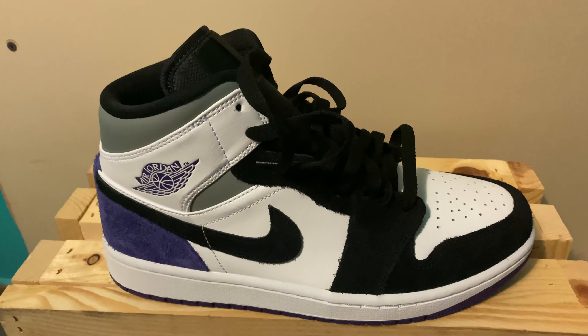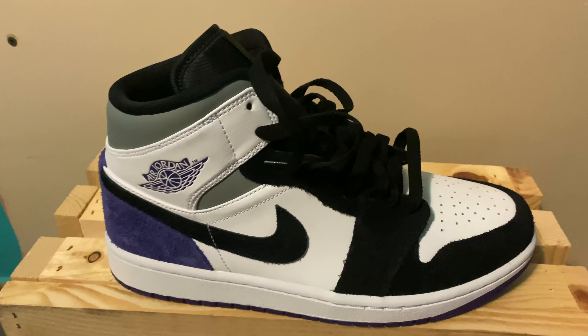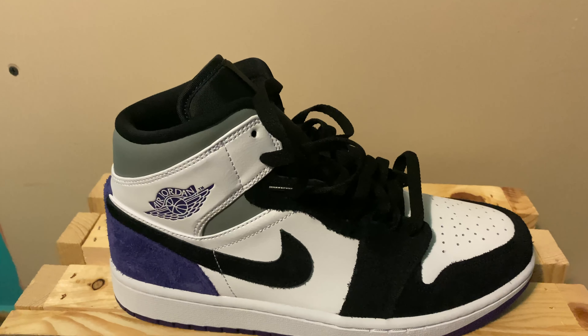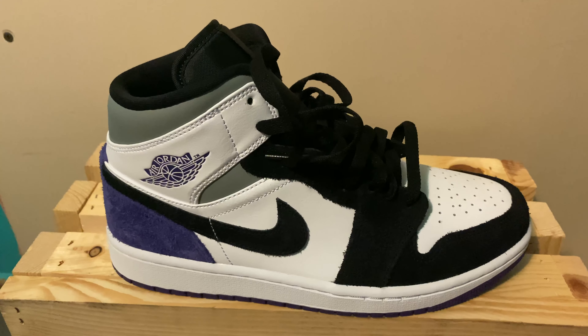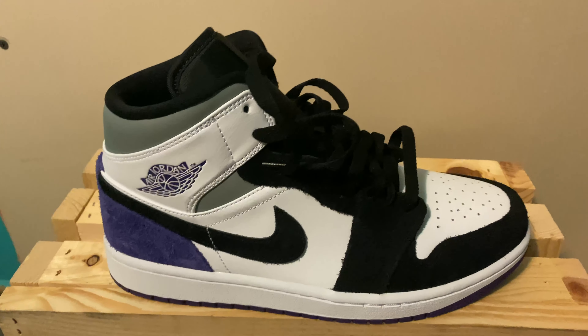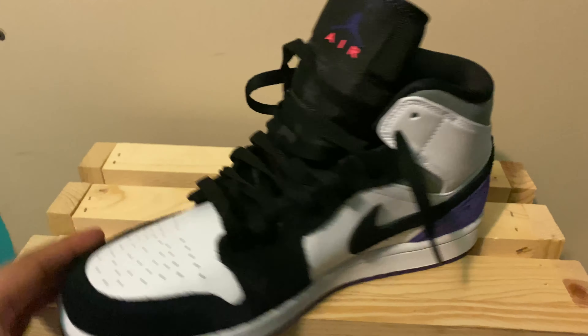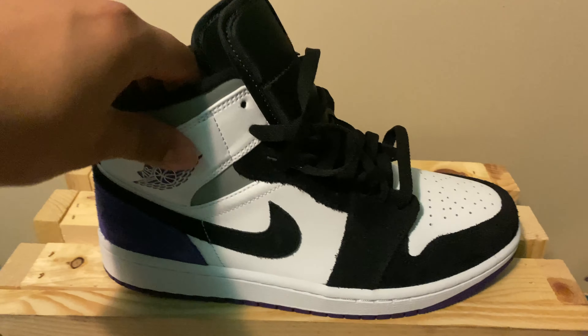Air Jordan One has some pretty cool colorways that I've seen — they got the yellow ones that I've been looking at, they look really nice. I don't think there's an Air Jordan One High in yellow, so picking up something like that would definitely be worth it. As for these, I think it's a great colorway and a great option if you can't afford the Jordan One High tops.